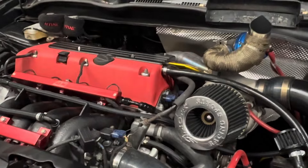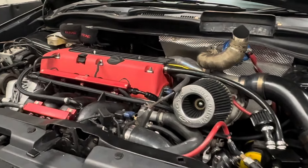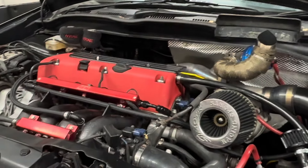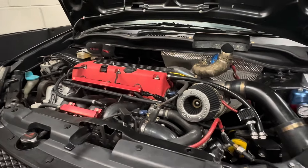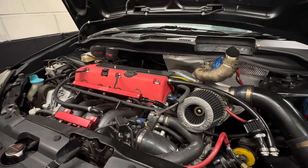If you want us to turbo your K20, give us a shout — we sell all the parts, we could do all the work. I hope you've enjoyed this one; I've enjoyed the flames certainly out that screamer. We'll see you again on the next one. Purple EP3 — we've seen this one before, haven't we. He has made some slight changes, so he says, somewhere down the line.